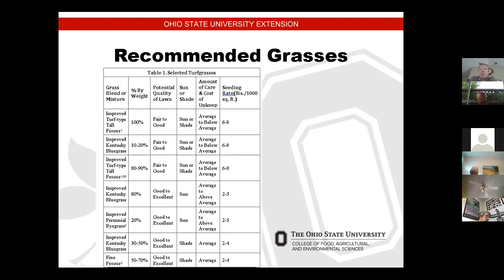Here are some examples of grass blends and mixtures. The chart shows turf-type tall fescue, Kentucky bluegrass, and their characteristics — sun or shade tolerance, amount of care required, and seeding rates. Perennial ryegrass and Kentucky bluegrass look good for sun, and fine fescue is good for shade. There are different varieties of each as well. Depending on what you're trying to accomplish — whether you have a shaded area, what your soil is like — that soil test can help determine what your best seeding choices are.